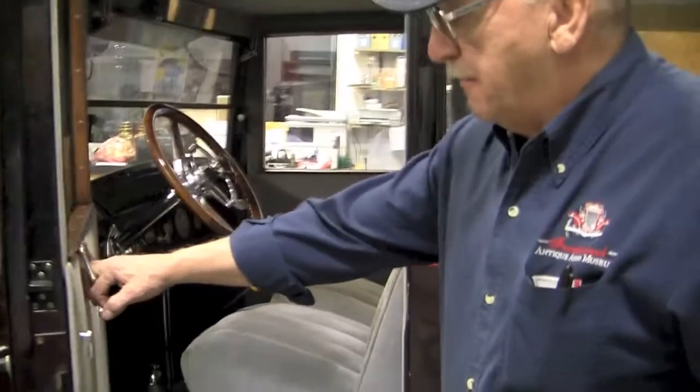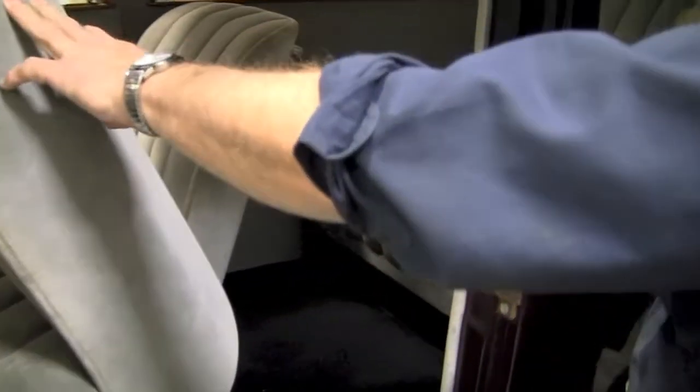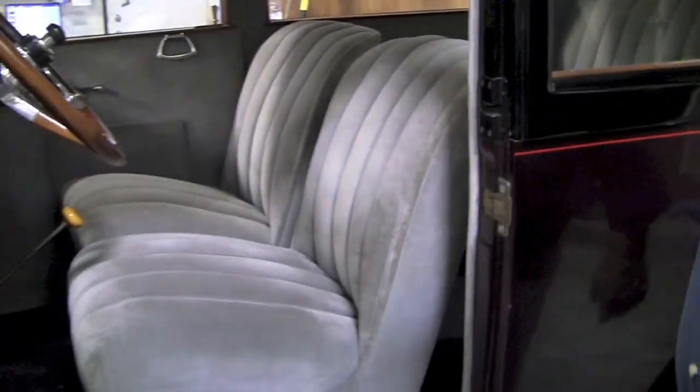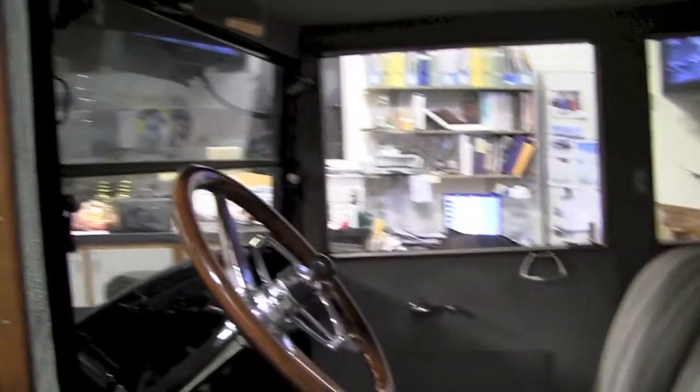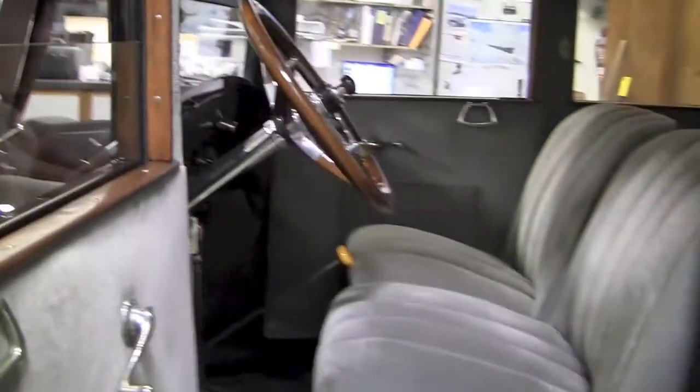Of course, body by Fisher. Designed for four people. Seats tilt forward for access on both sides. Vacuum windshield wiper. Modern rear view mirror with beveled glass.